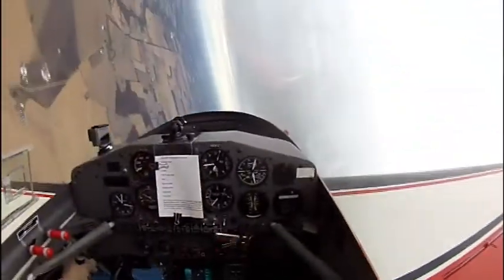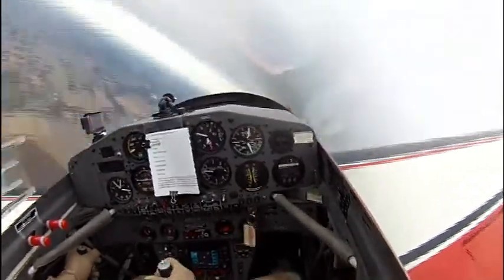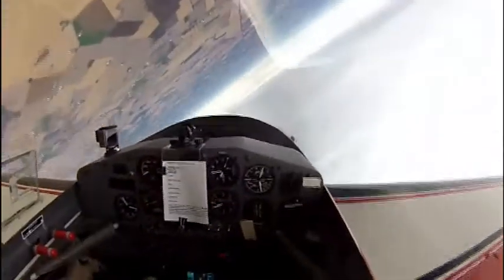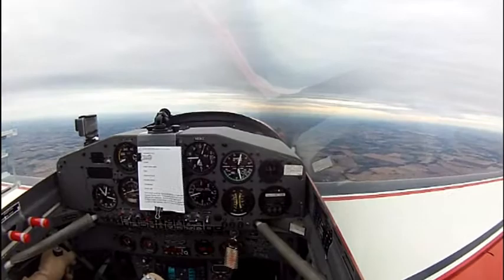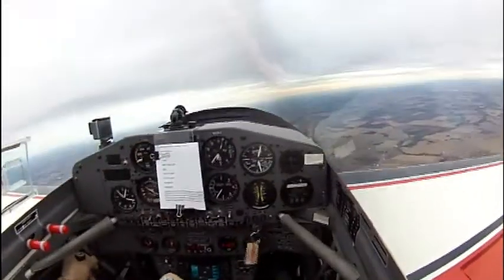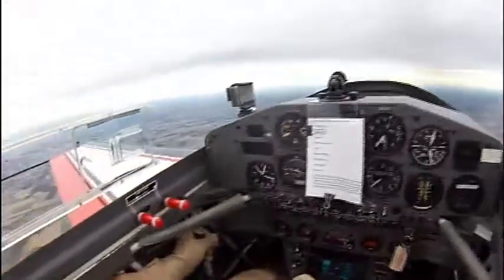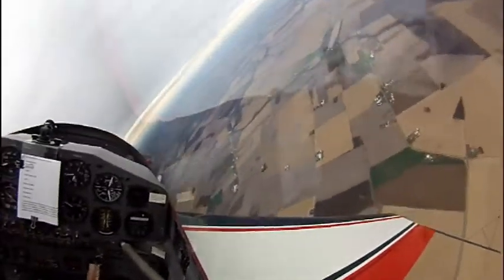I'm giving it a little bit of a jerk at that point to really make the stopping point crisp. And here's your eight-point roll. That's a little trick so it looks nice and crisp to the judges. It looks a little jerky, but that's also how it looks in the airplane, whereas it looks definitely a lot less jerky from the ground.